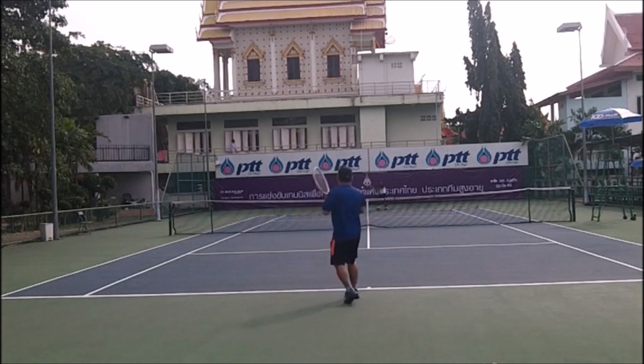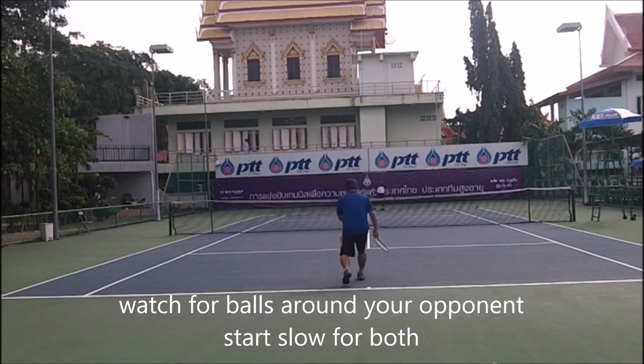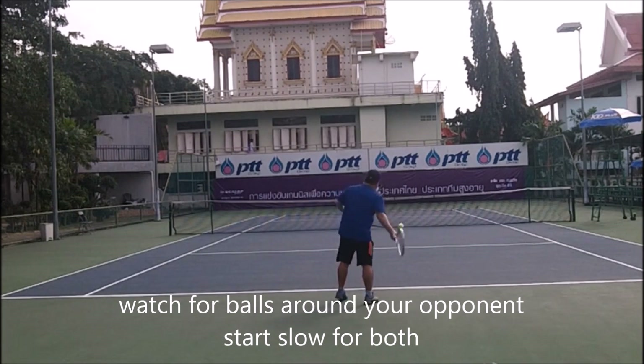Start slow but smooth. I focus on just hanging the ball clean. Watch for balls around your opponent — you don't want them to get injured before you start your match. Really start slow for both of you.